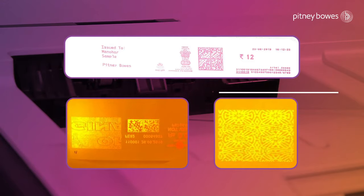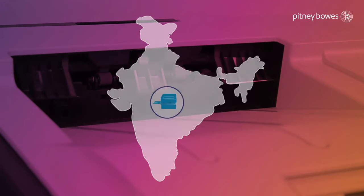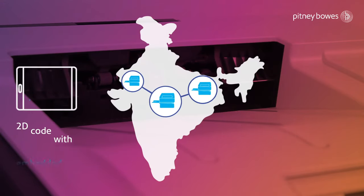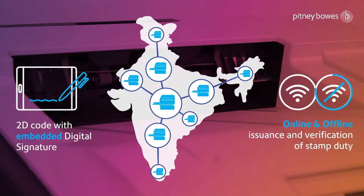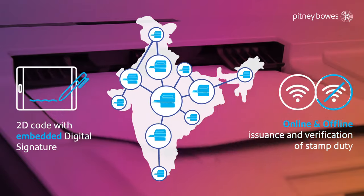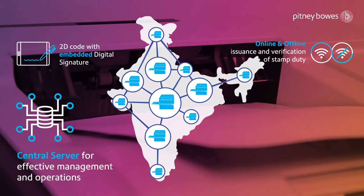The special red ink exhibits fluorescence under UV light and ensures the highest security. It can e-stamp on any media, booklet or any paper size. The solution features include a 2D barcode with embedded digital signature, and online and offline issuance and verification of stamp duty.